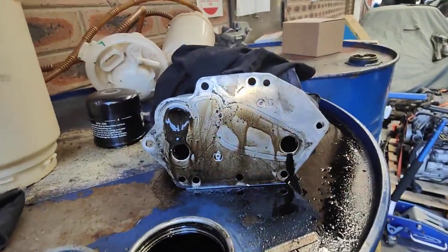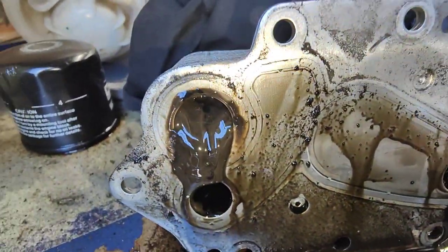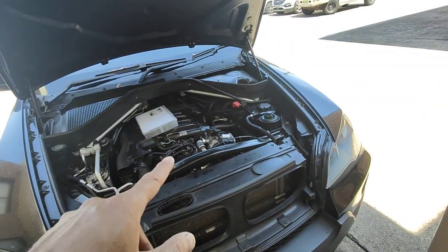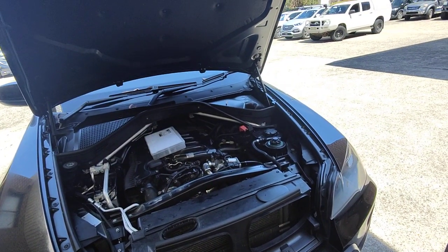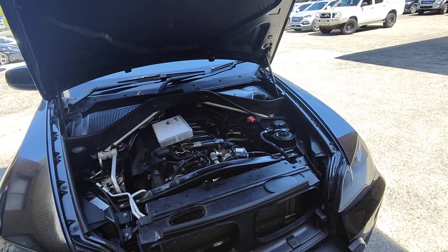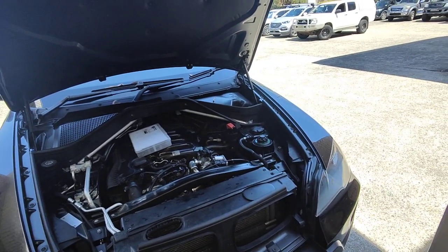So now what we're going to do is get a new one of these and actually fit it to the car, and we're going to flush the whole cooling system probably two, three, four times. It takes a long time to flush them — try to get it all out, then drive the car and see what happens.